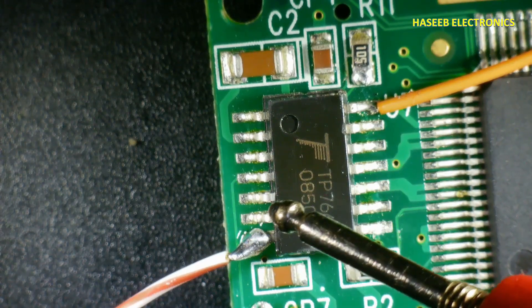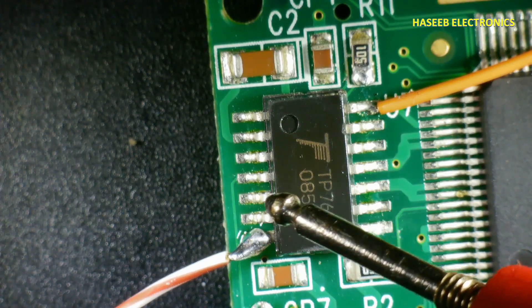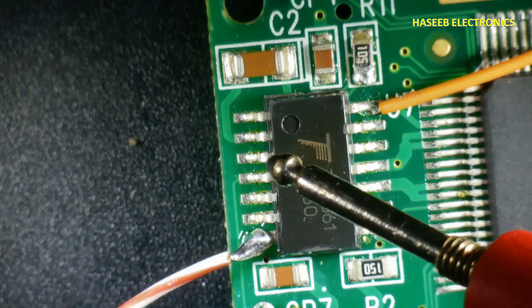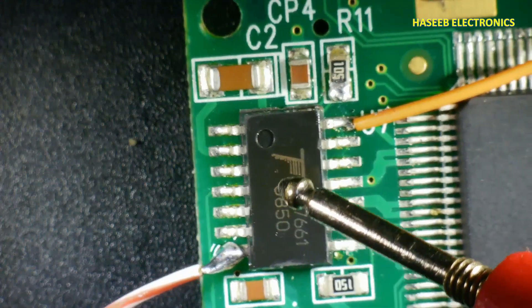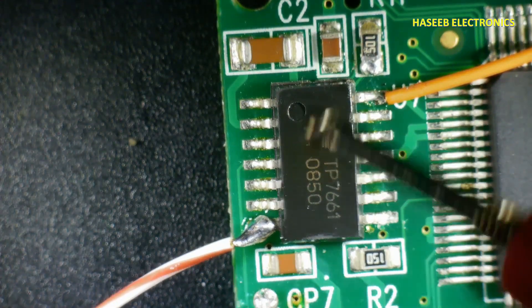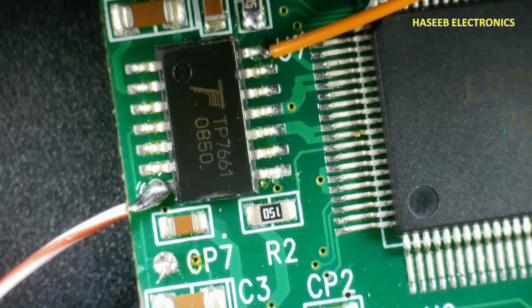Pins 5 and 6 are temperature coefficient pins, and these are now left open. Pins 1 and 2 are capacitor 1, and pins 3 and 4 are capacitor 2. The IC needs just two capacitors and one oscillator resistor. If you enjoyed this video, hit the like button. If you have any questions, please write in the comments. Thanks for watching.